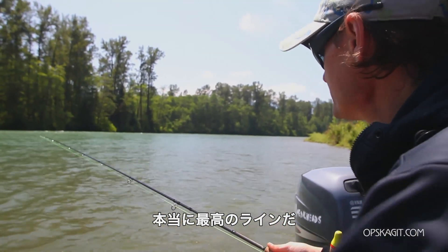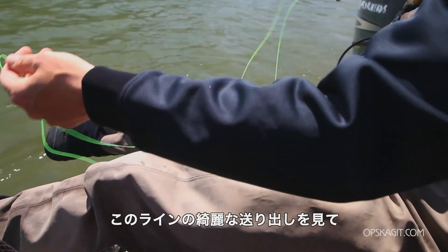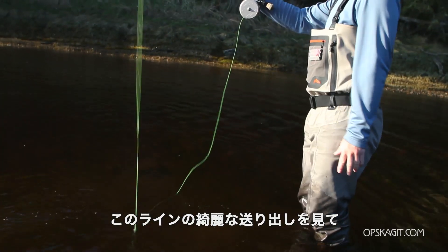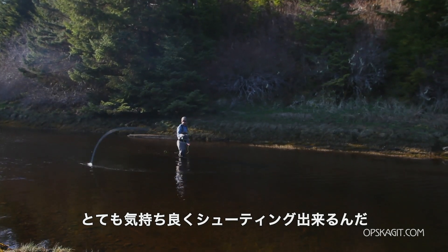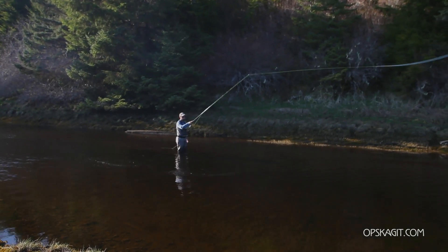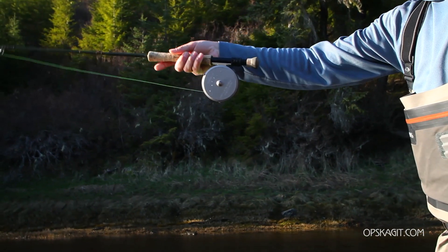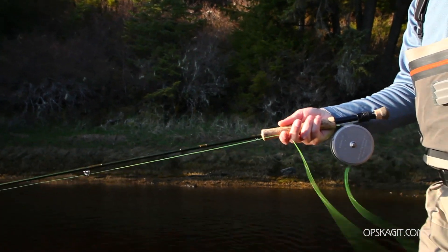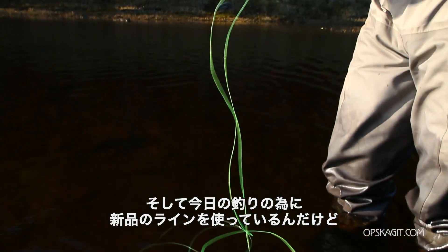It's awesome — that's pretty much all you can say. Super small diameter, floats, beautifully limp, shoots really good, and it's a neat green color.